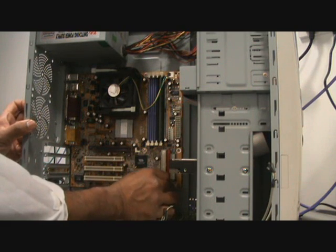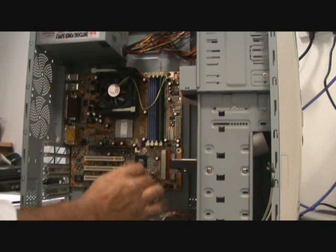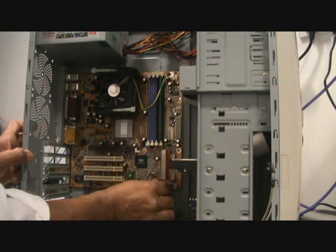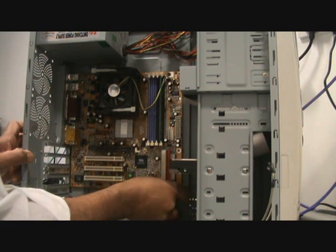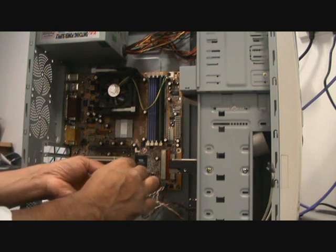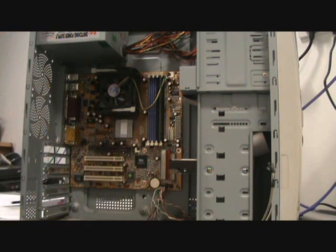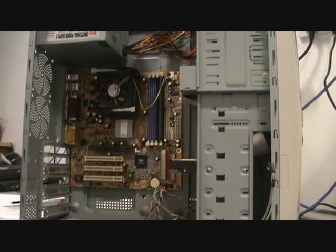Hard drive LED goes here. Please note that this connection will vary for each different board. Power LED, reset switch, power switch, and the speaker cable — all connected.